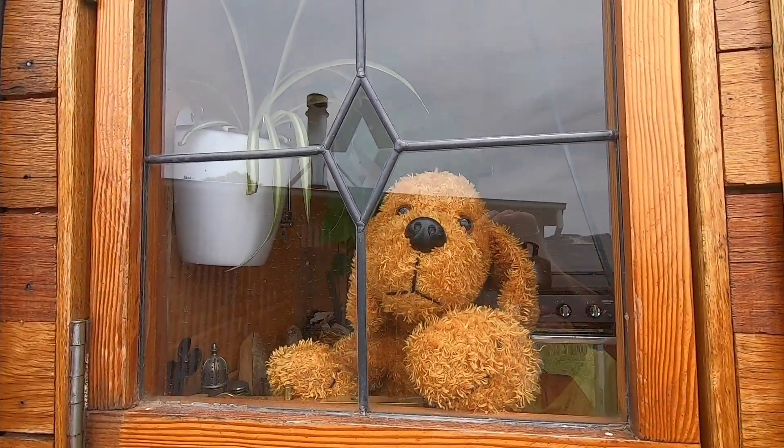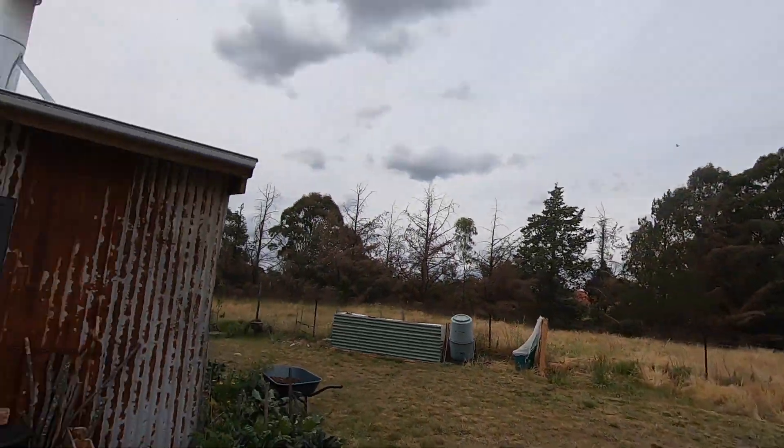God, talk about gormless. This little doggy's name is Pepper — it says so, there's a tag on its bum.